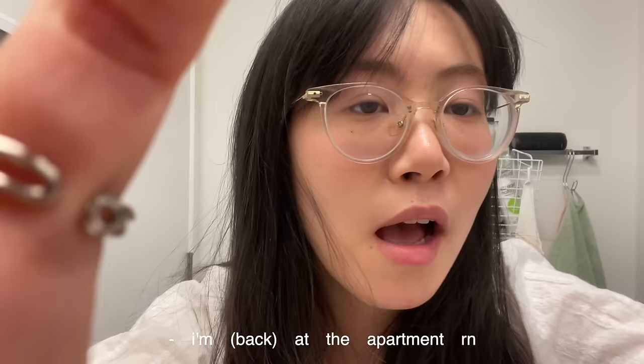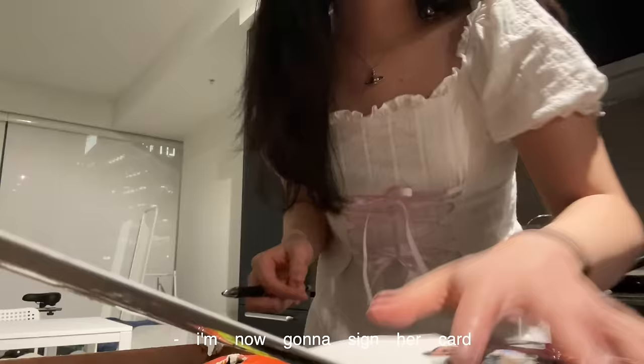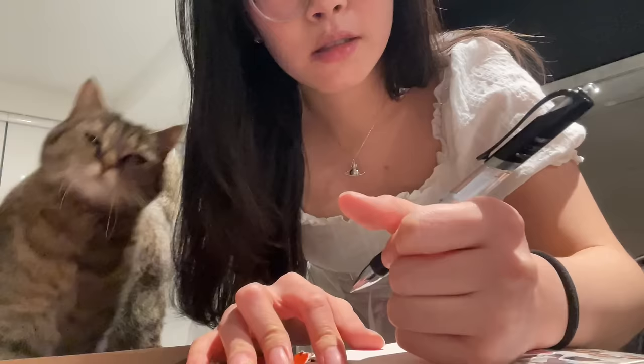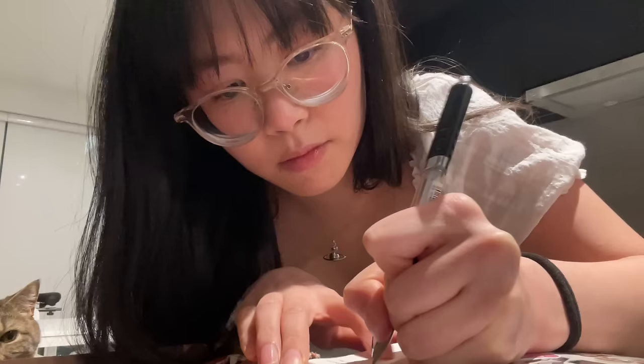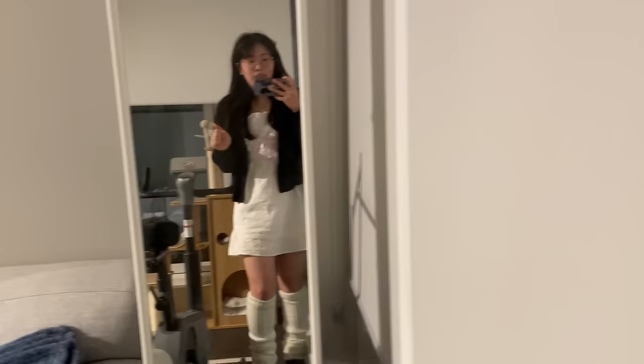I'm at the apartment right now, getting ready. I have my friend's birthday and then after that, a Valentine's Day party that a uni club organized. Just getting ready, I'm gonna quickly do all that and then do my hair. Now signing her card. This is the outfit — I don't love it, but this is the best I can do right now. I have to go, let's go.